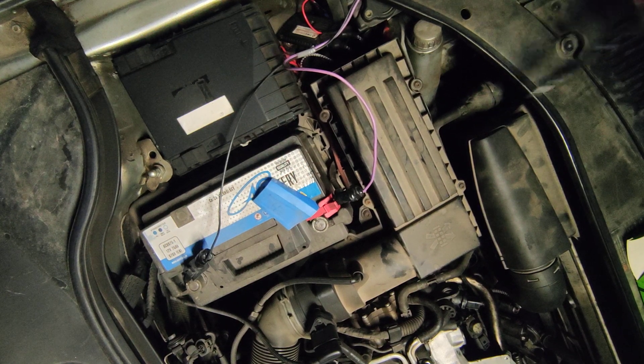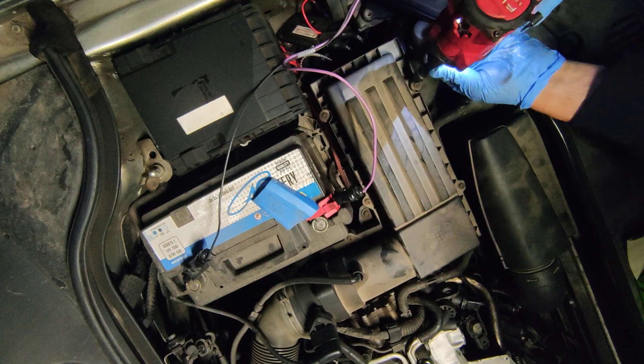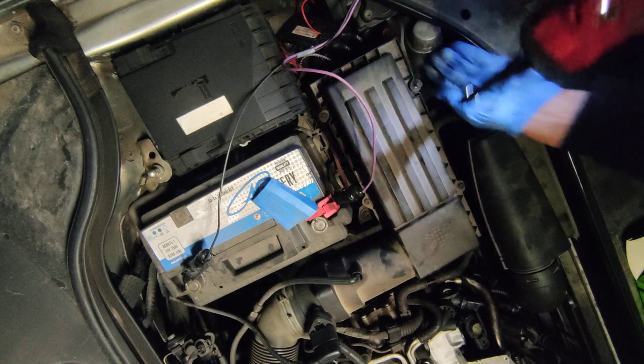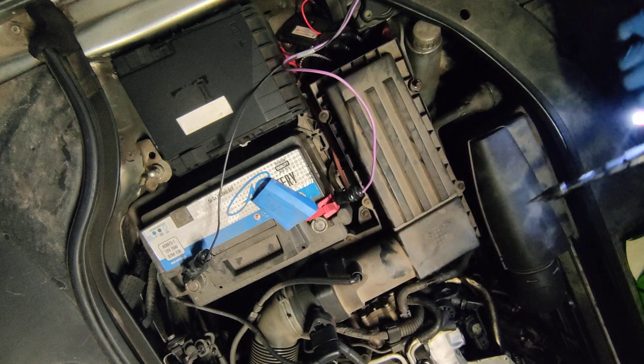Hello, I am fixing everything. And because there is always something to fix today, on this Volkswagen, let's replace the air filter.